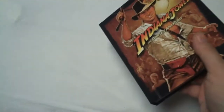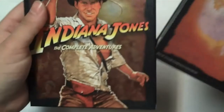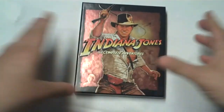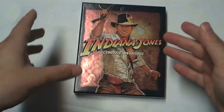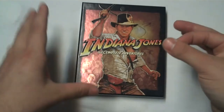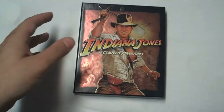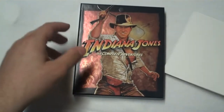As far as the transfers go, they are mixed. Raiders definitely has some tinkering to it, but it does look fantastic — it's better than any other release so far. Temple of Doom and Crusade have some sharpening issues; they're clearly a little bit older masters than they probably should be for a release of this prestige. But I don't think most people are going to care.